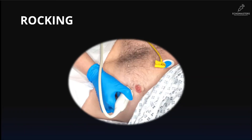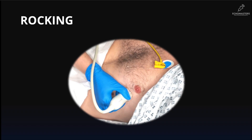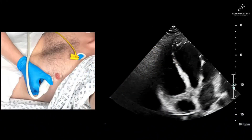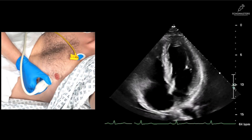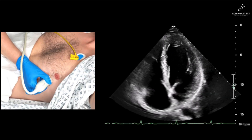Our third movement is rocking. If tilting is aiming up and down, rocking is aiming side to side. Again, the probe's footprint stays in one place on the skin, but we gently rock the probe along its long axis to steer the beam left or right, medial or lateral. This is a critical skill for fine-tuning. For the apical four-chamber view, we use this subtle rocking to optimize the view by aligning the interventricular septum vertically and centralizing the LV apex.